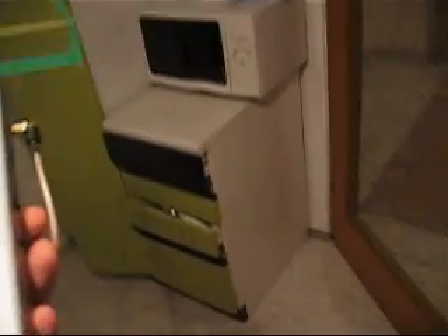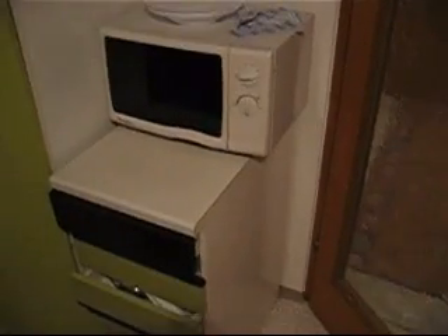Hello everybody. Today I decided that I want to measure how dangerous the microwave is. Some people are saying that the microwave is not radiating outside of its screen, and I'm going to show you that this is false — that it's not true. And it's really dangerous.